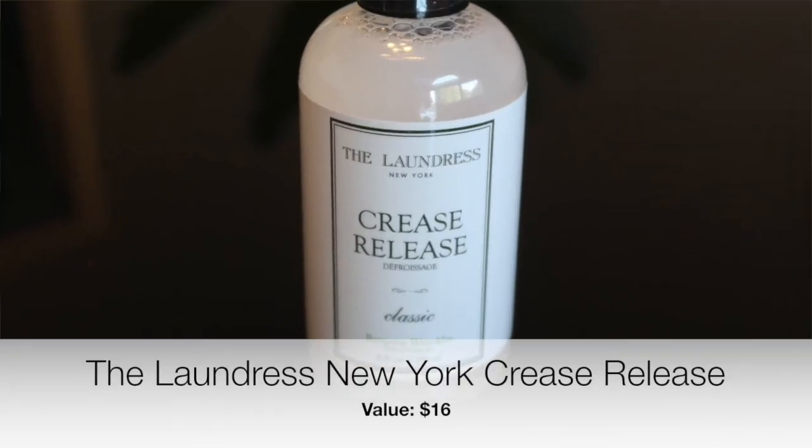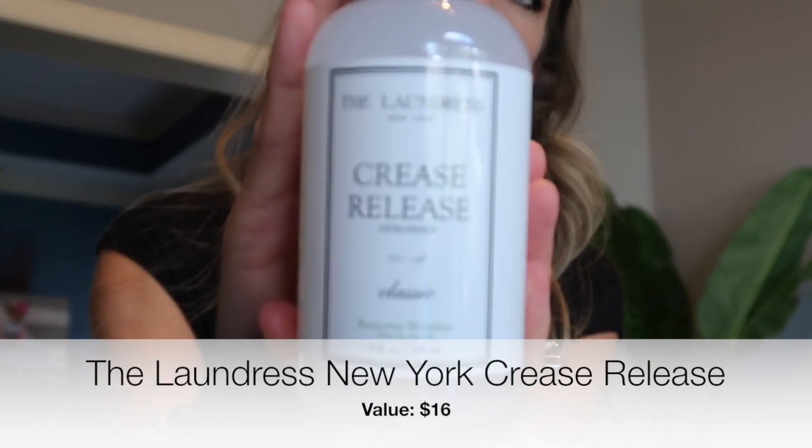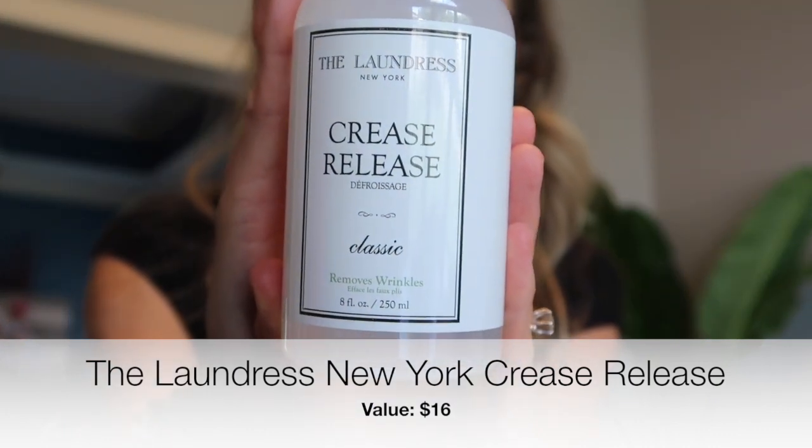I also didn't know I was getting this one — it's from The Laundress New York and it's called Crease Release, a wrinkle remover. In a world of overpacked schedules, ironing isn't always an option — and isn't that the truth! If I don't have to iron something, I won't. I'll shake it out, throw it in the dryer for a few minutes, and just hope it's good enough. I rarely pull out the iron, so this is awesome. It's a quick fix to easily remove moderate wrinkles from clothing and fabric.